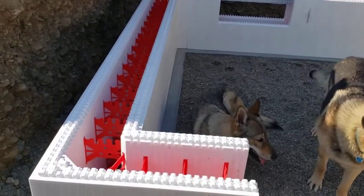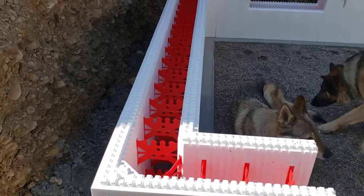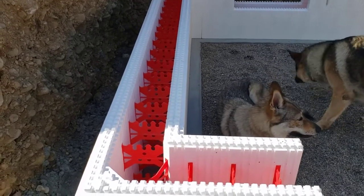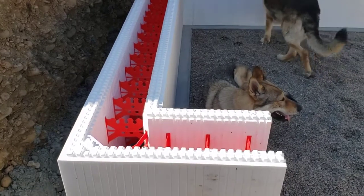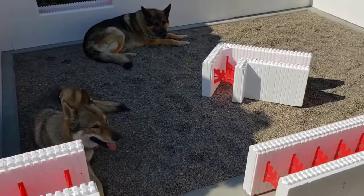These are foam blocks, one foot wide, with support members. I'll be putting rebar one foot center vertical and one foot horizontal. Right now I'm in the process of doing layout.